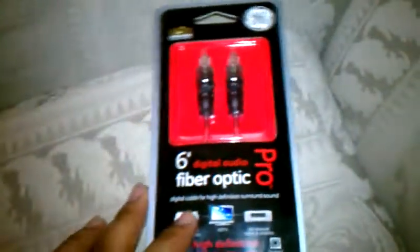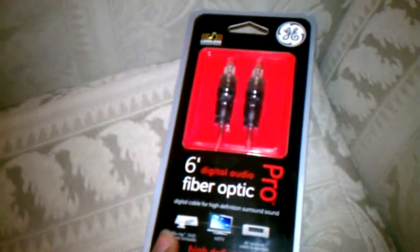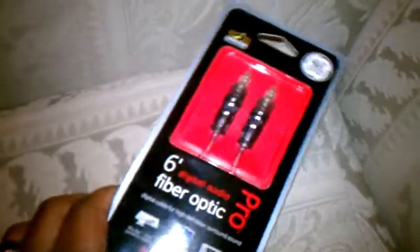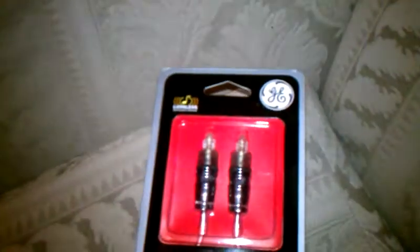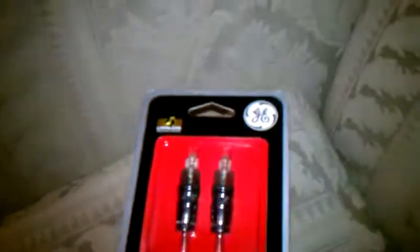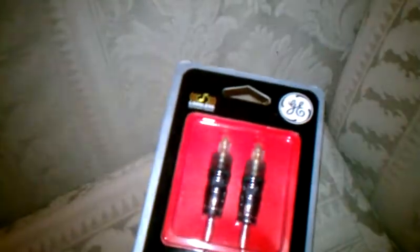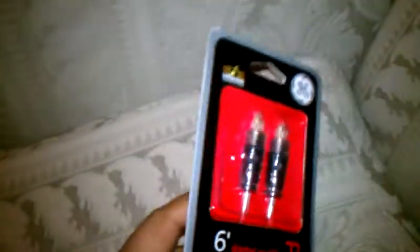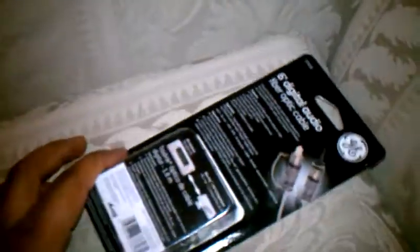Yo, what's up YouTube. I know right now I'm bored, so I went out and bought something — a fiber optic cable made by General Electric, GE or whatever. Just to make my sound superior, I guess.